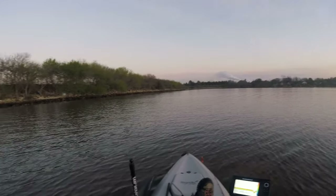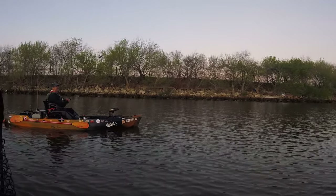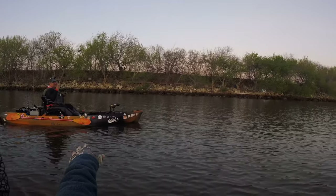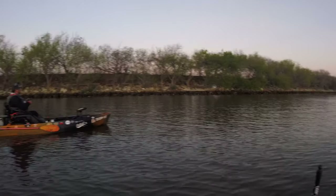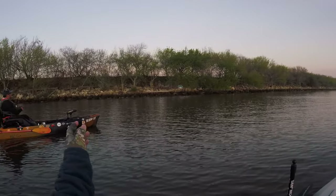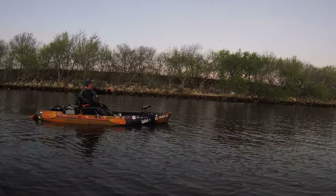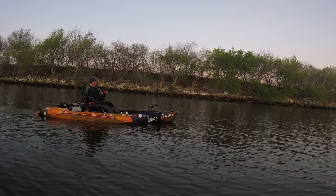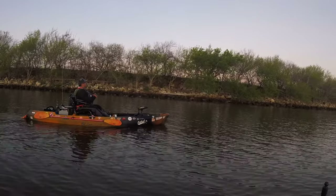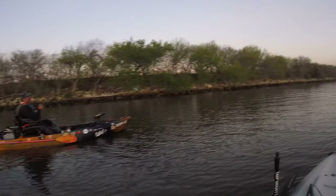We've got a bunch of rocks here — looks like we're bass fishing but it's saltwater fishing. My boy Oscar is right there — check him out, link in the description below. He's been in several of my videos. The game plan: hit the bank all the way down, or skip ahead to that corner.